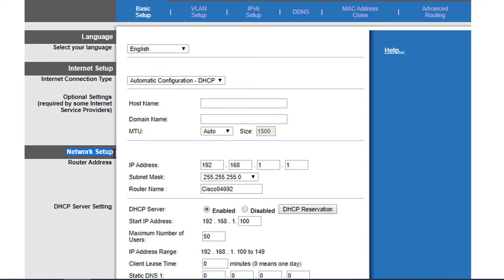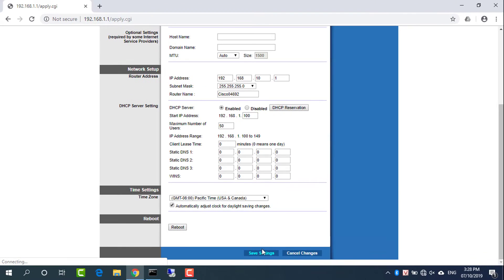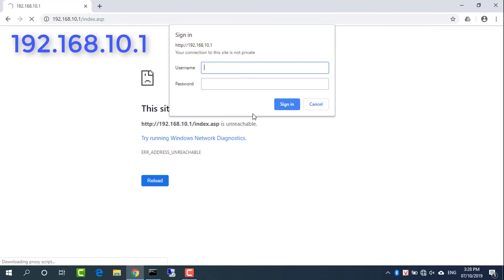Under Network Setup, assign a new IP address to Router 2. To prevent IP conflicts, the Linksys router needs to have a different IP address than Router 1. In this example, that IP address is 192.168.10.1. Do not use the IP address 192.168.0.1. Then click Save Settings to save the configuration. The router will reload at 192.168.10.1.